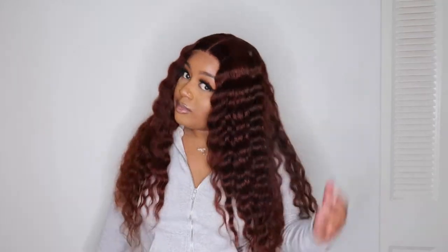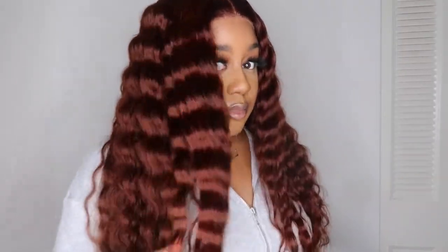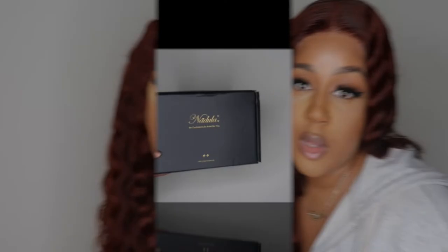What's up you guys and welcome back to my channel Shorkaya Couture. In today's video I am bringing to you guys an Amazon wig, okay? This wig is straight off Amazon Prime. Listen, I'm always a little bit skeptical when I get an Amazon wig, but baby, this one right here — this is the one, okay?